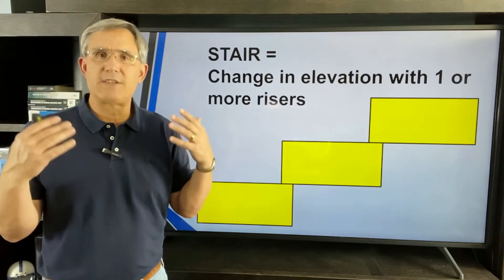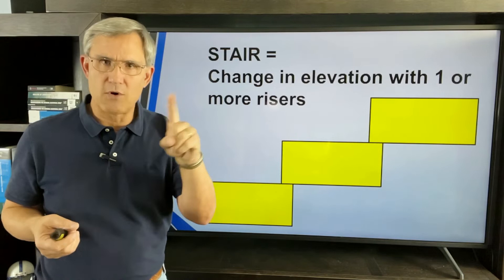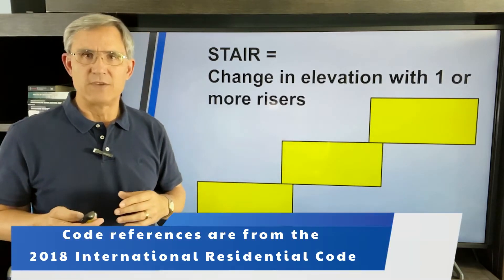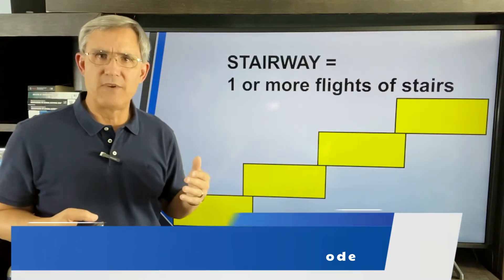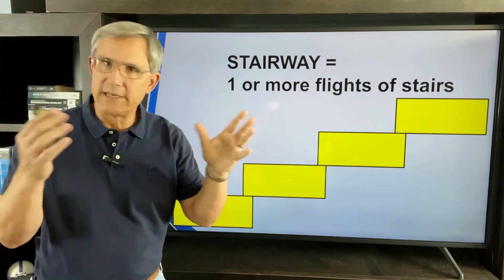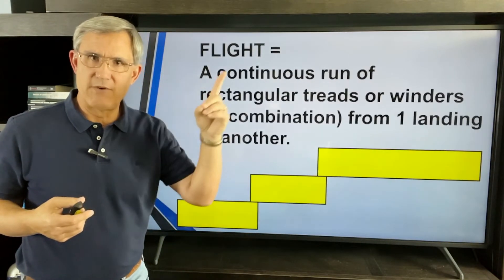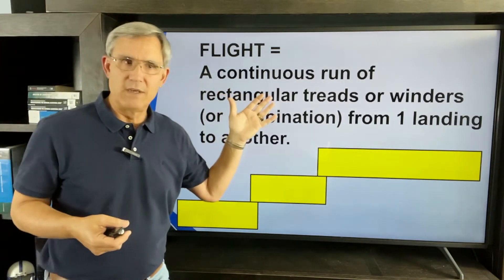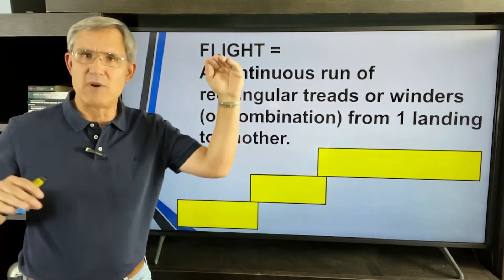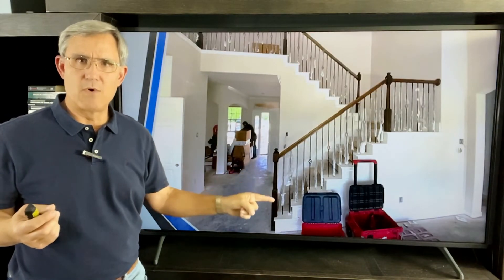Let's talk about the basics of code definitions. What's a stair? A change in elevation with one or more risers — so just one little step is a stair, according to the code book. Building on that: what's a stairway? One or more flights of stairs. And what's a flight? A continuous run of rectangular treads, winders, or a combination thereof from one landing to another.